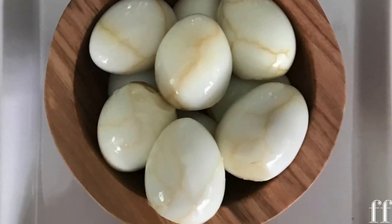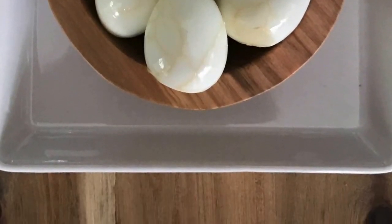Our marbleized quail tea eggs are now ready to be showcased. Here we go.